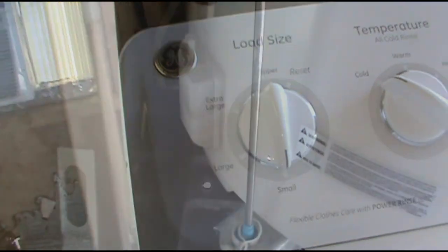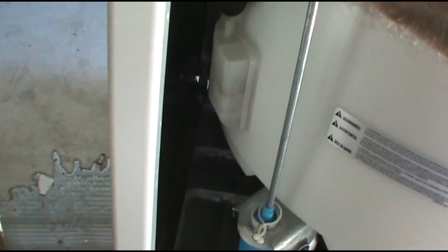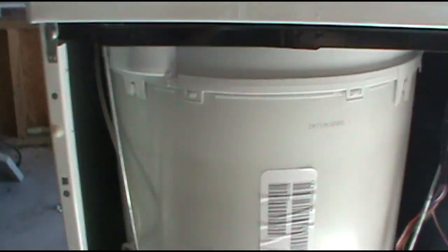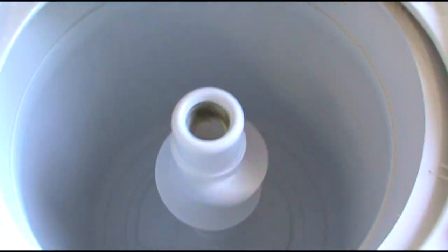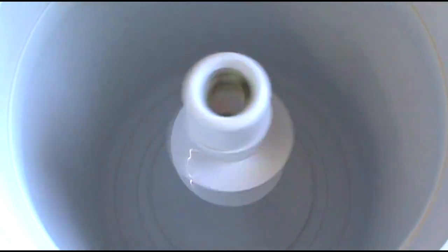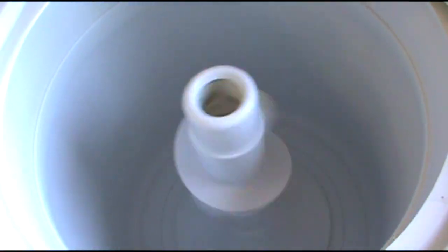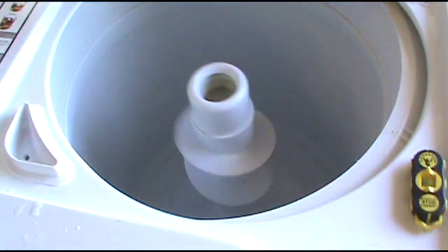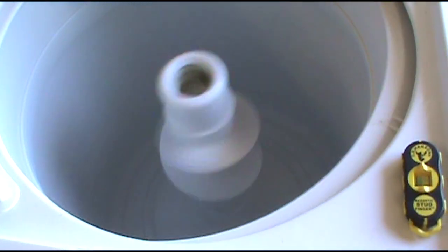After you've blown into the tube a couple times, put it back on and turn the washing machine back on and give the spin cycle a try. It worked — as you can see it's spinning now, kicking into high gear.